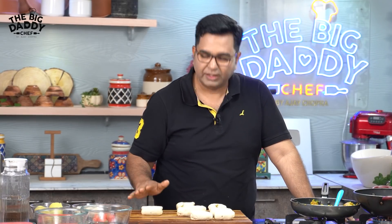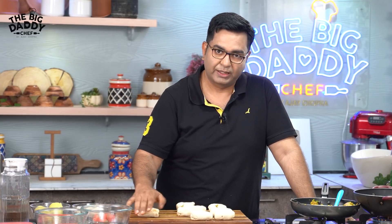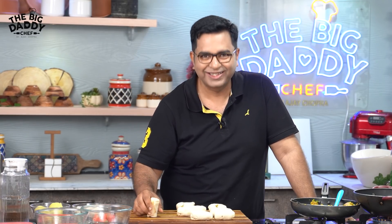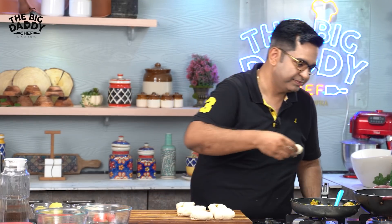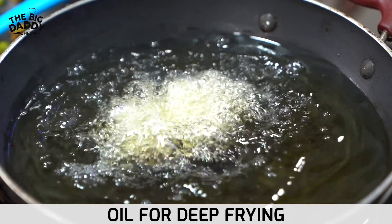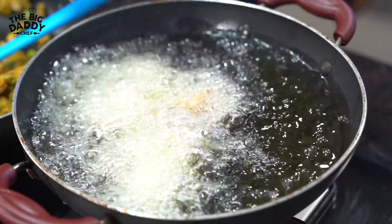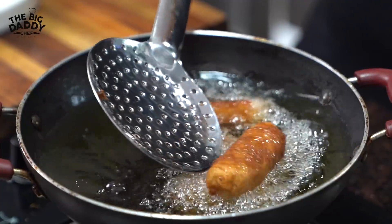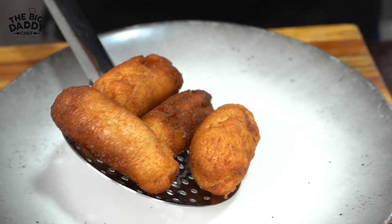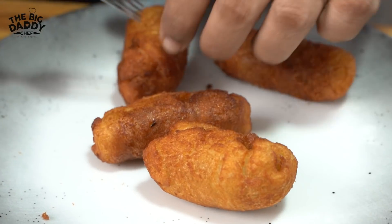Now, we have to fry it in medium hot oil. But because we have added water to this bread, keep it under the fan for 4-5 minutes until it dries, then put them in uniformly. Put them in and fry for 4-5 minutes. It will fry crispy in hot oil. Fry it from the other side as well.